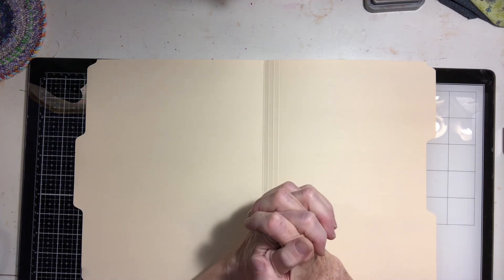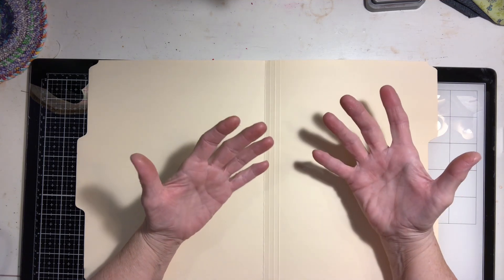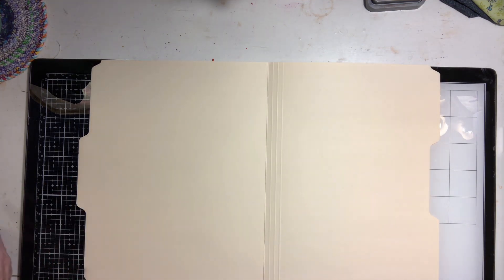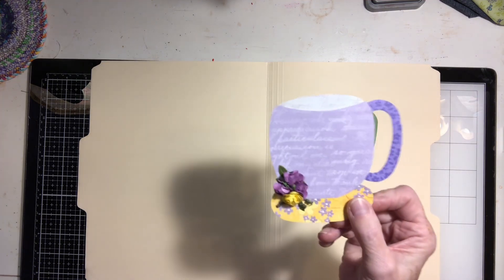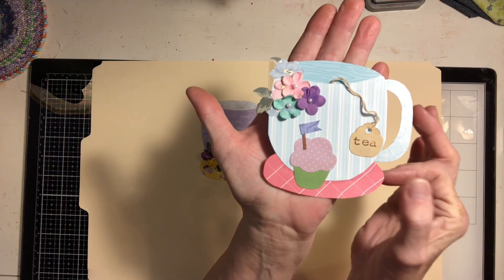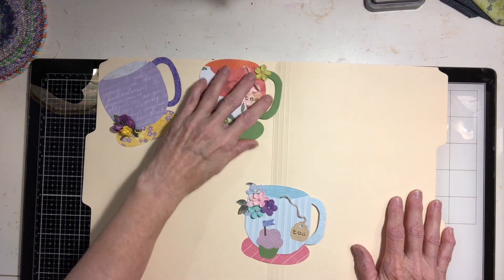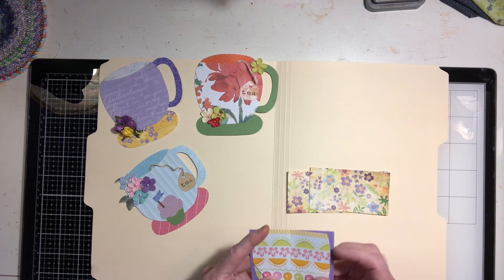Hello my crafty lovelies, it's Pamela. I've done a couple videos on six by six paper pads and using scraps, and I've just gone a little bit bonkers with all these ideas. I thought I would share them with you and show you how I make these little tea cups from my scraps — how cute are these! They can be a little journaling card or tuck spot. I also made a little cupcake — aren't they adorable? I'm gonna make one and show you how easy they are.